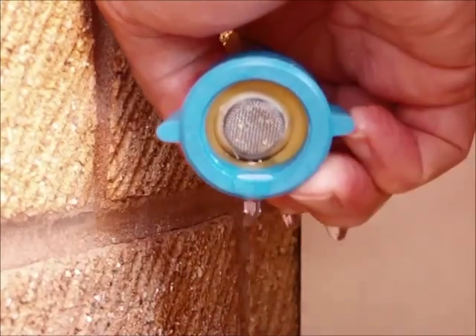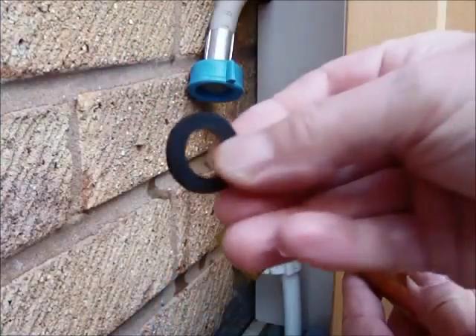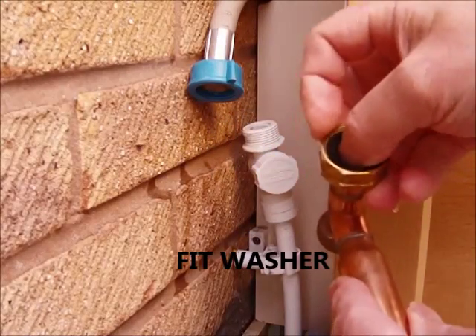Always remember to keep the filter or washer that's in the pipe — don't lose it. Now, supplied with the arrester is a rubber washer, so fit that.